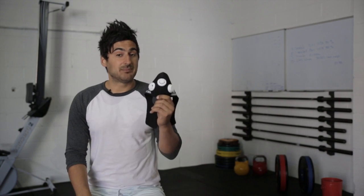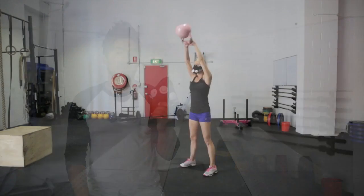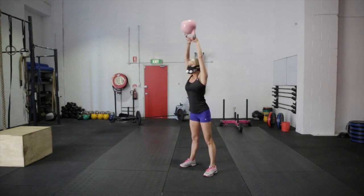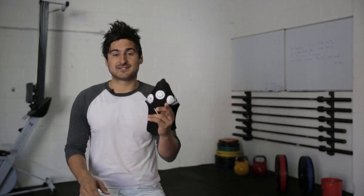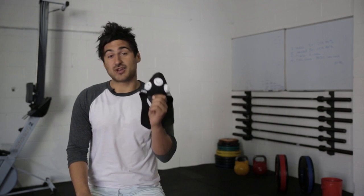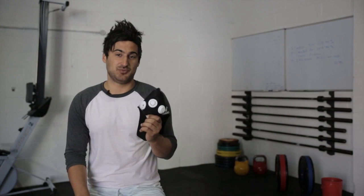There are theories that suggest it increases your red blood cell count, your overall cardiovascular ability, and of course your lung capacity. I've used this mask for the past year and had mixed results, so I'm going to give you the good points, the bad points, my overall conclusion, and whether or not you should actually buy the Elevation Training Mask 2.0.